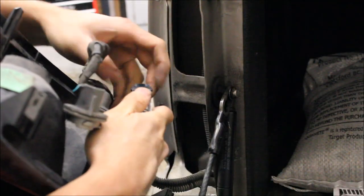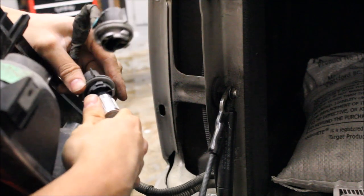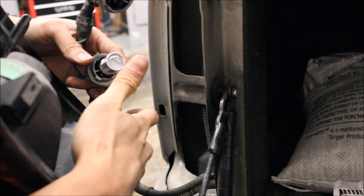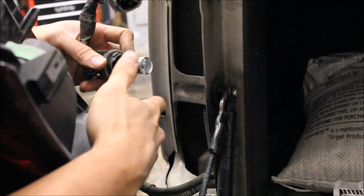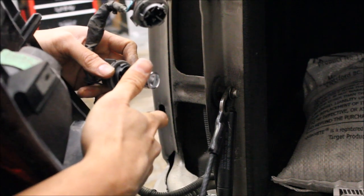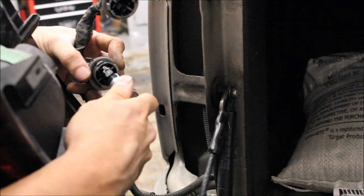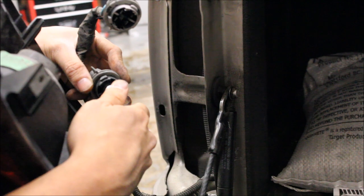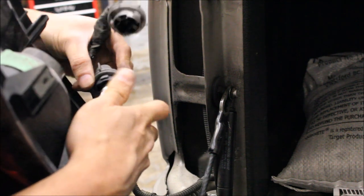Now we're ready to install our new bulbs. You might notice I'm not wearing gloves — it doesn't really matter because these don't get affected by oils on your hands like regular bulbs do. There's no filament, no gases, and it doesn't get hot. One thing to know when installing LED bulbs: once you put them in, test them. If it doesn't turn on right away you might just have it backwards. LED stands for light emitting diode — it's a diode so electricity may only flow one way. If you think it's backwards, just flip it around and try again.